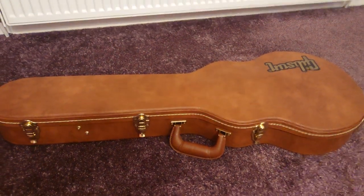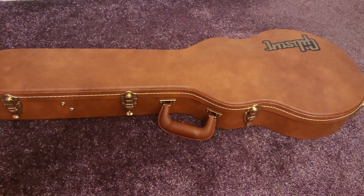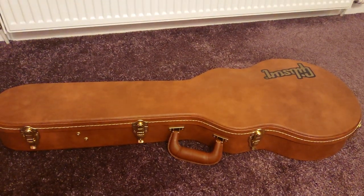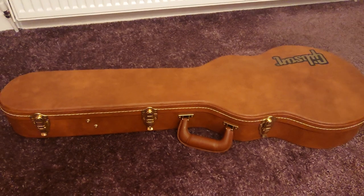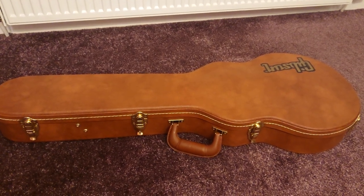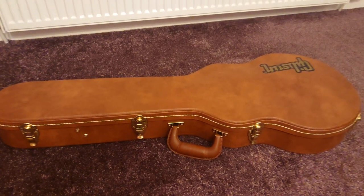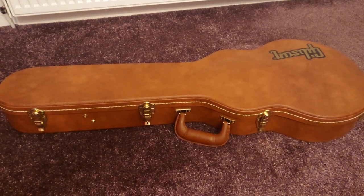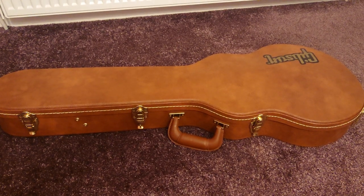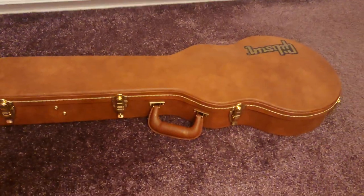Hi there. I thought I'd do a very quick video on a Gibson Les Paul Deluxe Player Plus Satin Vintage that I picked up in Guitar Guitar two days ago. This was bought to replace a 2013 Classic Custom which I could not stand and would not stay in tune — it was horrendous. I had it for years, eventually made the decision to replace it with a Strat, went in, saw this, and bought a Les Paul instead. So without further ado, I'll quickly open it.